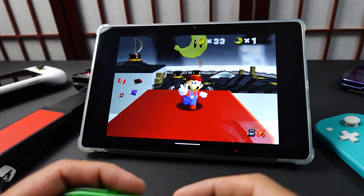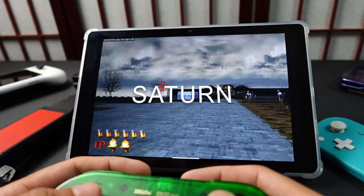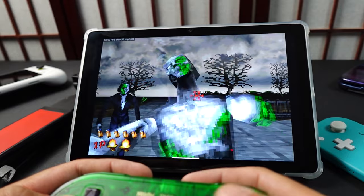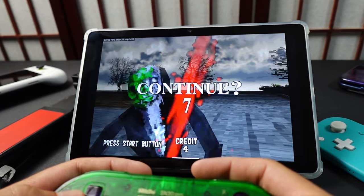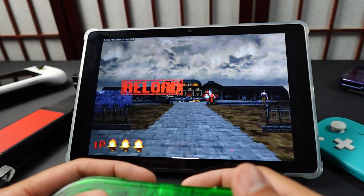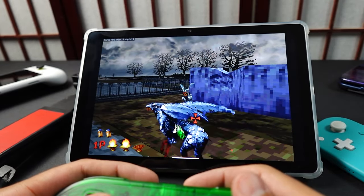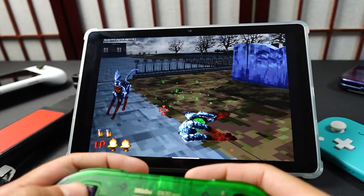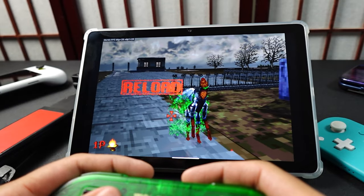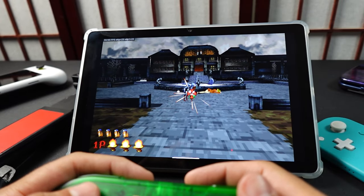Sega Saturn was a mess — lots of glitches, requiring frame skip, and just not a great experience. You can get some Saturn games running, but it's not going to be enjoyable. Dreamcast is also playable — I messed up the footage so I can't show it, but if you can get N64 and Saturn running, you'll be able to play pretty much any Dreamcast game you want.